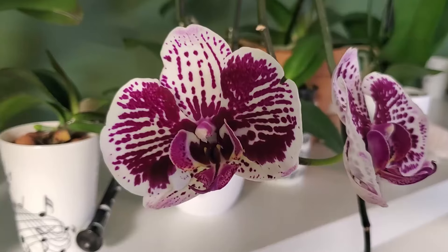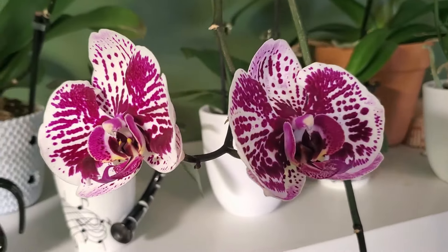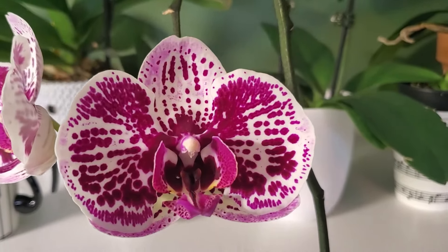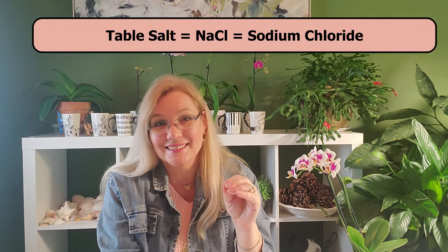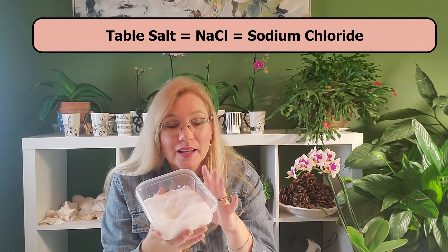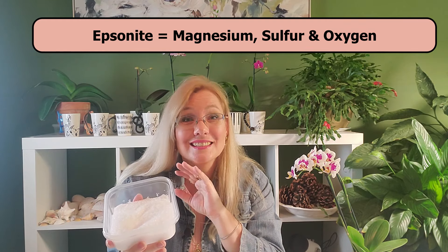Epsom salt is not salt. That's what confused me for the longest time — I always thought, why would I put Epsom salt on my orchid if salt just kills orchids? Table salt is NaCl, sodium chloride. Epsom salt is actually epsomite, which is three elements: magnesium, sulfur, and oxygen. It has nothing to do with table salt, so you can and should use this when you fertilize.